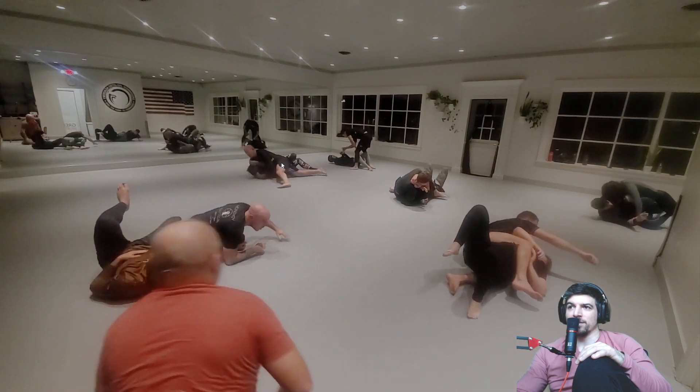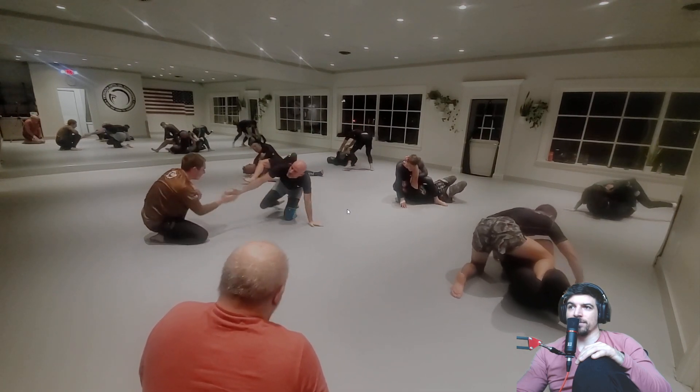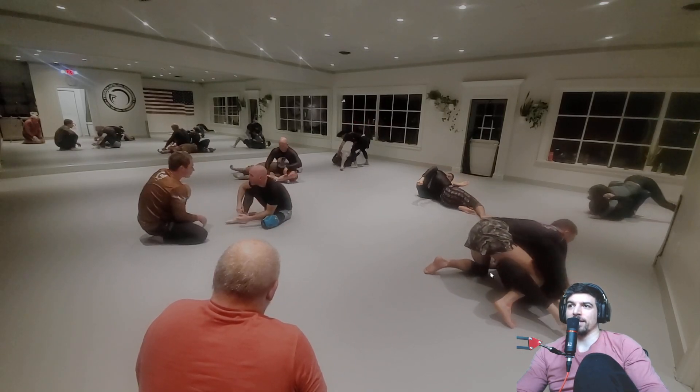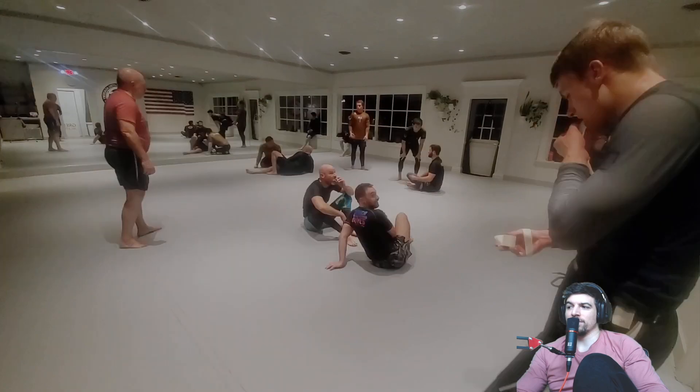Okay, there we go. All right, so we have Howard. That might be the end of the round — and that was the end of the round. All right, that works.